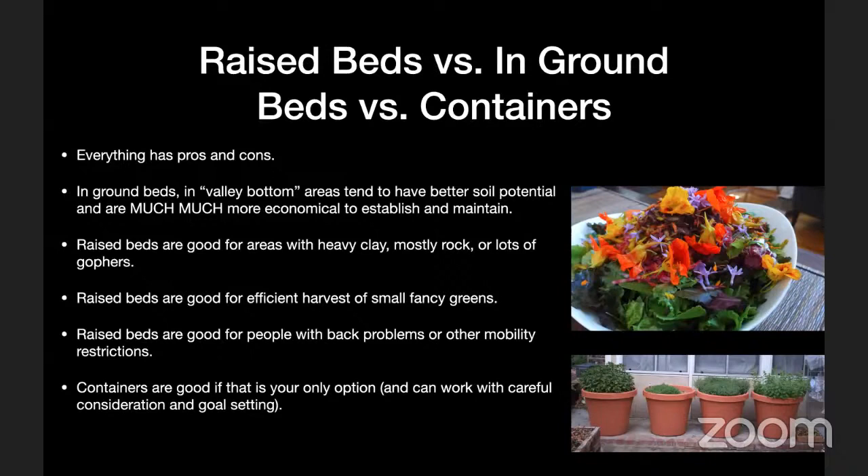In my backyard in Pomona, most of our vegetable gardening is in the ground, and we've had to work much harder to build good soil in the raised beds where we paid for and delivered soil than the in-ground beds. If you have decent soil, it's much more economical to establish and maintain a garden in the ground — you don't pay for wood, the wood doesn't rot, and you're not paying for soil to be brought in.